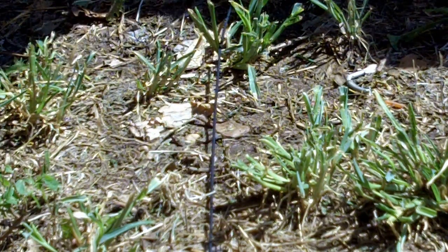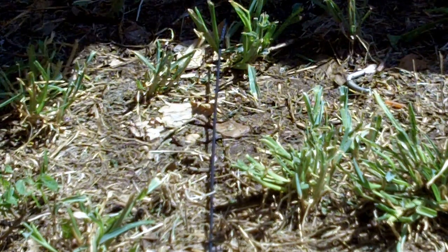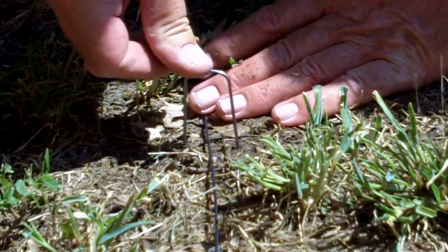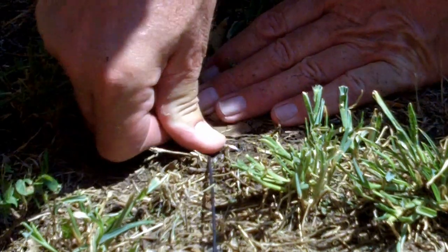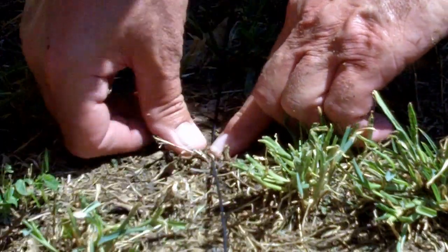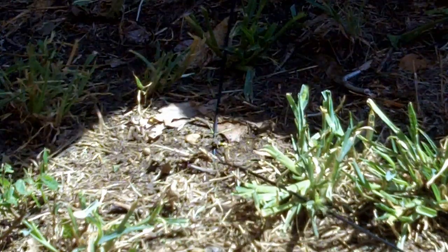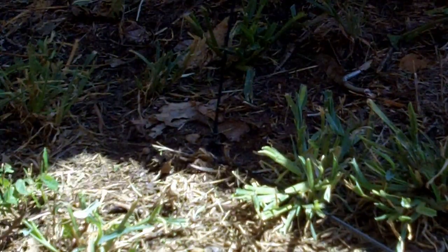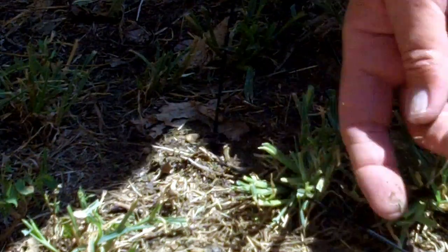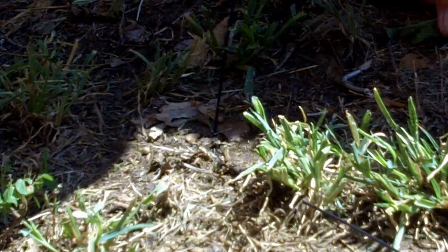I've found a spot where I want the radial wire to make its turn and follow the fence line — this is the spot right here, and it's as simple as this. I'm going to push this pin in, stretch the wire out just a little, push it down into the dirt, and the wire will make its turn and follow the fence line. As soon as this grass grows back up, it'll swallow that wire, no problem.